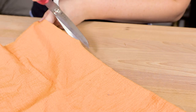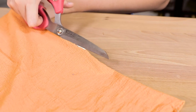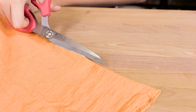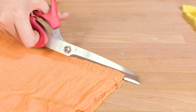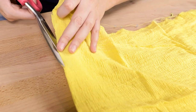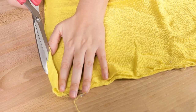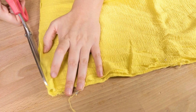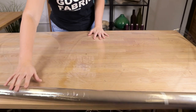Cut the towels to size — I am making mine 18 by 24 inches. For these towels I will be using gauze fabric because it has the look that I'm going for, but if you want something a little more substantial or more absorbent you can use whatever material you'd like. Regardless of the material, don't forget to pre-wash all of your fabric. Also, don't forget to protect your workspace with a drop cloth.